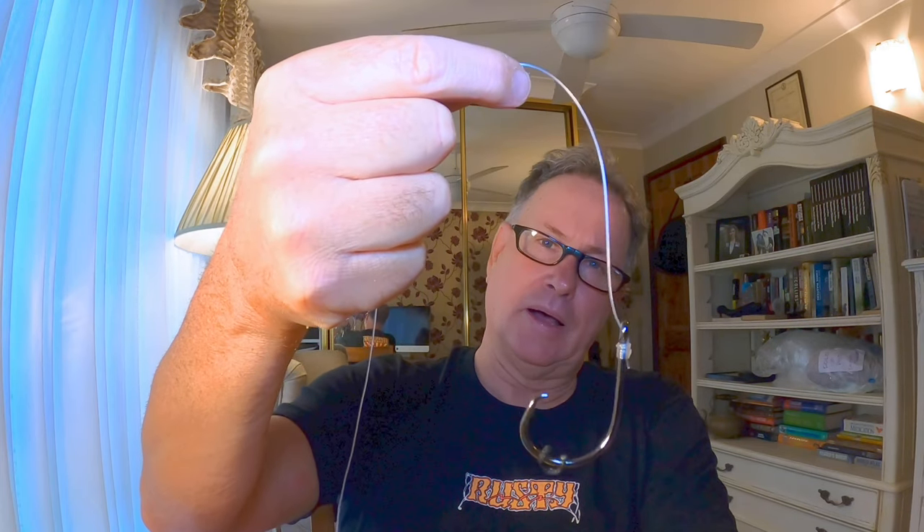Using a snell knot on a circle hook is crucial to having the circle hook work in the most efficient way and to allow it to actually go into the fish's mouth. When pressure comes on, for that hook to turn around and hook in the jaw or the mouth - the snell knot in conjunction with the circle hook allows it to do that. The hook lays a little bit weird when you use a snell knot on a circle hook, but that's how you want it. That's what actually allows it to turn around in the fish's mouth and really increases your hookup rate.